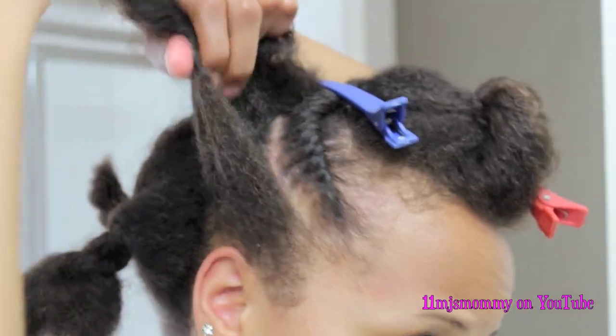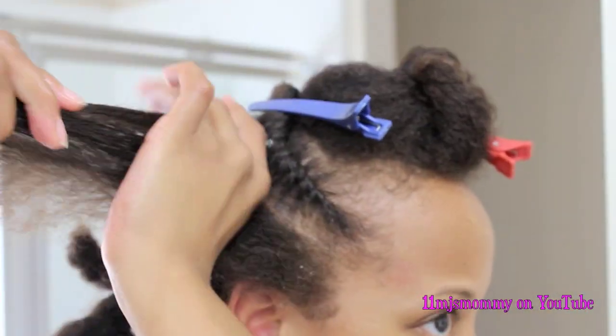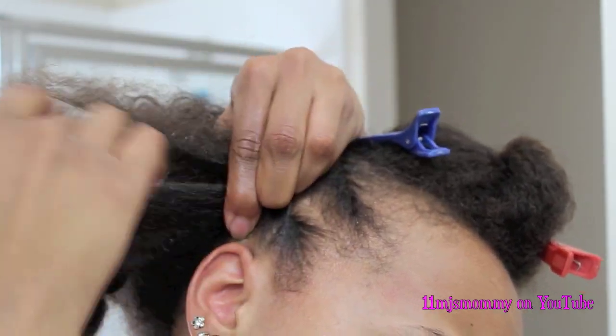I just continue these same steps all throughout the rest of my head. And because I've already sectioned off and detangled my hair before I started twisting, this is so simple and it takes no time at all.